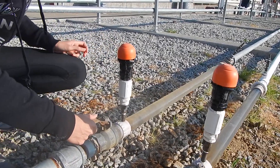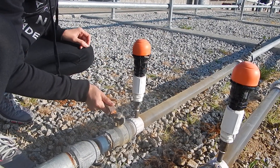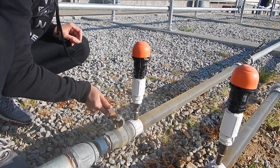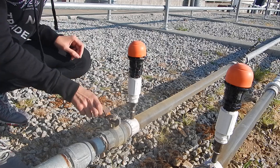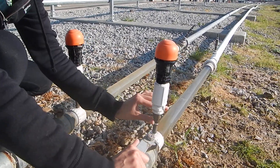And now on the steel pipe. And now I'm going to turn the air vents off.